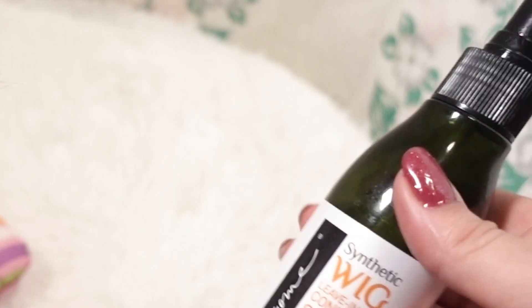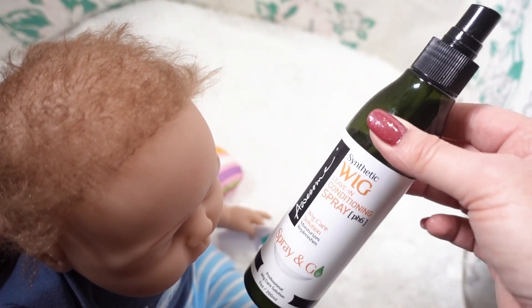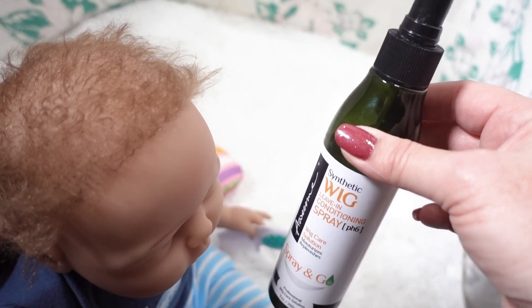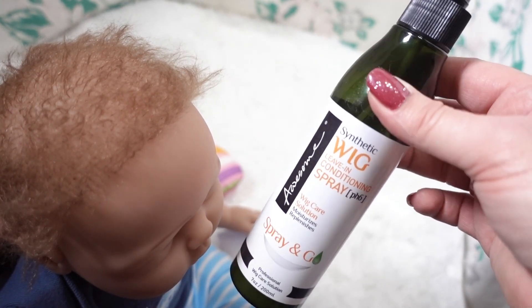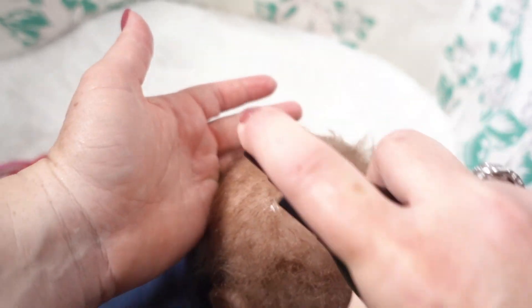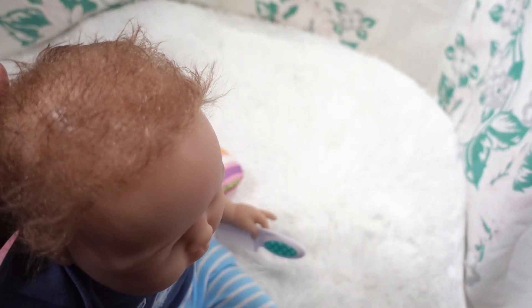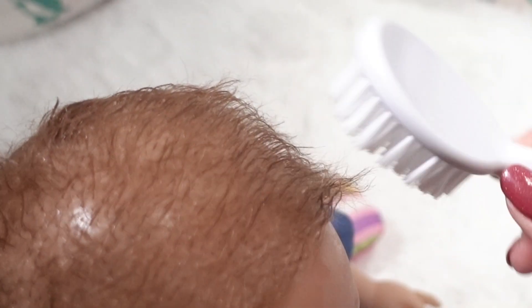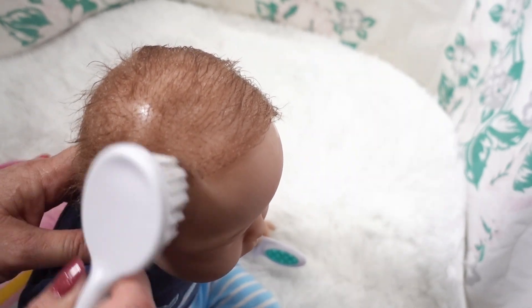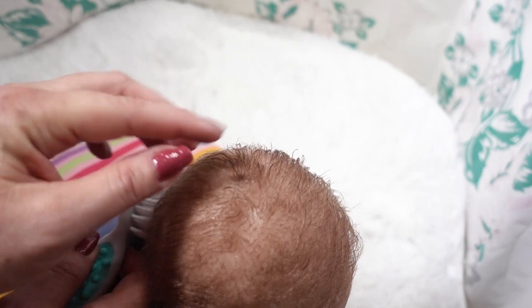I'm going to use some of this synthetic wig conditioning spray that I've been using on the American Girl dolls. I love it — I think it does a really nice job. I don't know how it's going to work on the mohair, but I think it'll be gentle enough, and it smells so good. We got it off of Amazon and I've been really pleased with it. This little brush works really nicely with his little hair, so we'll start smoothing it down and back. So cute — and see his little ring here, it's almost like a little cowlick right there.